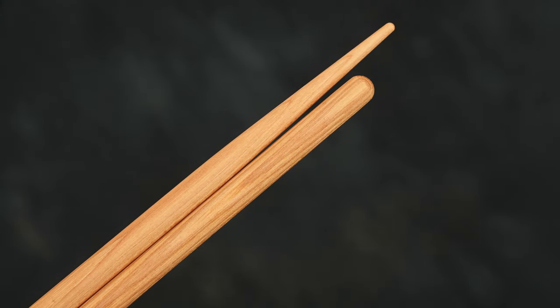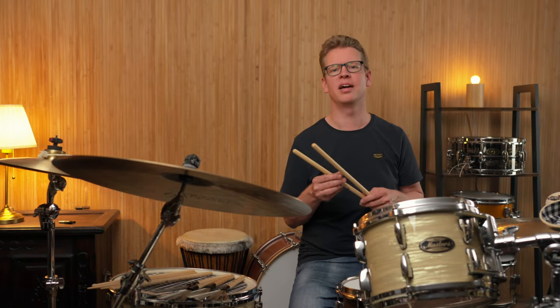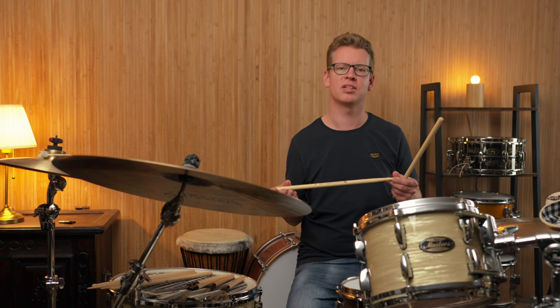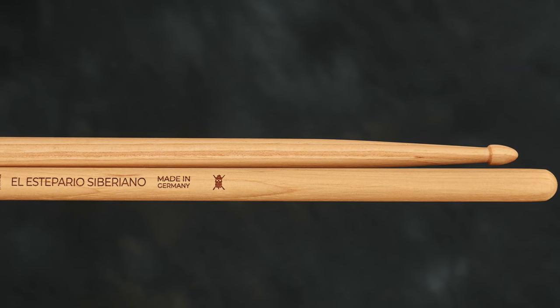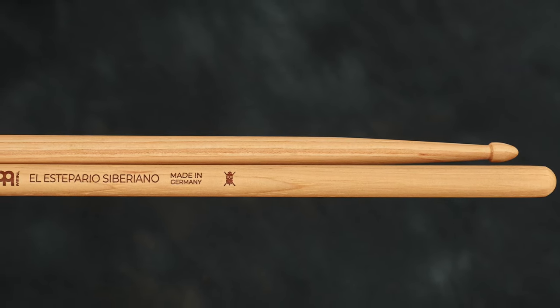They weigh only 25g for a length of 44cm. The signature model of El Estebario Ceballano, the Spanish YouTube sensation, is surprisingly light. With such a powerful player, I would have expected more mass. The stick is a bit thinner than a regular 5A stick, but a bit longer.